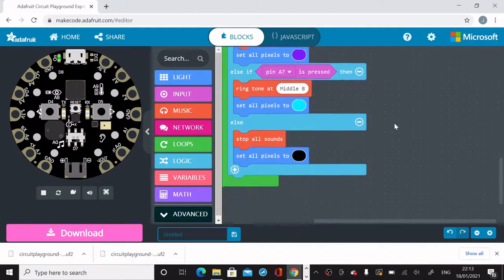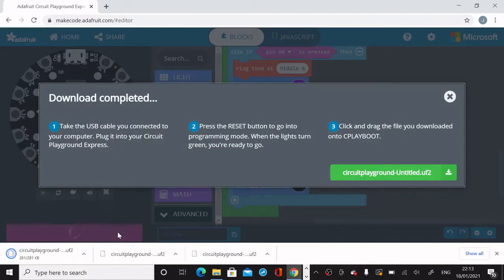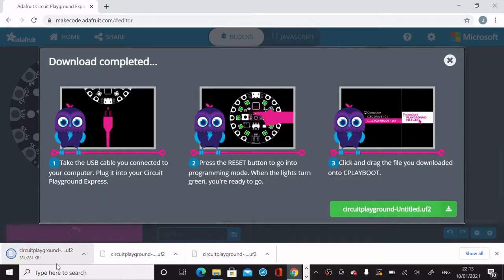Now if you're happy with the sounds and lights, you can hit the Download button in the bottom-left corner — just a single left-click. It'll download and say 'Download complete.' It says: take the USB cable connected to your computer and plug it into your Circuit Playground Express; press the reset button to go into programming mode; when the lights turn green you're ready; then click and drag the file onto the CPLAYBOOT drive.